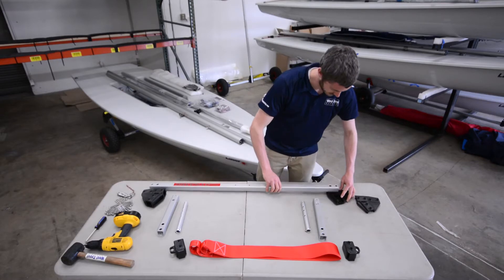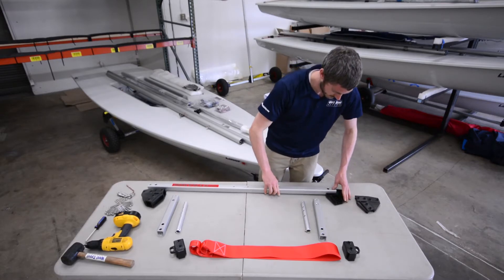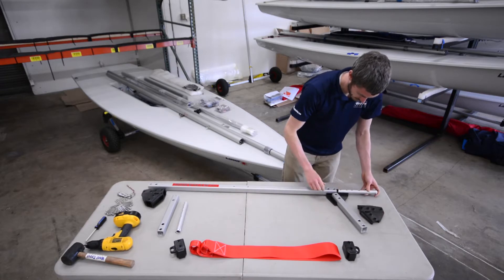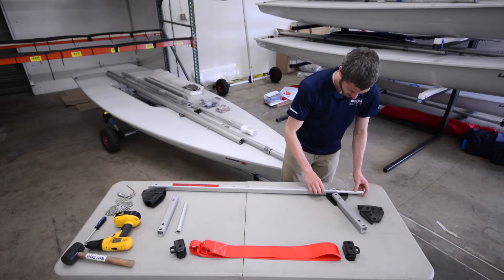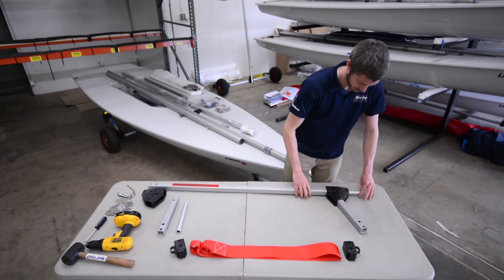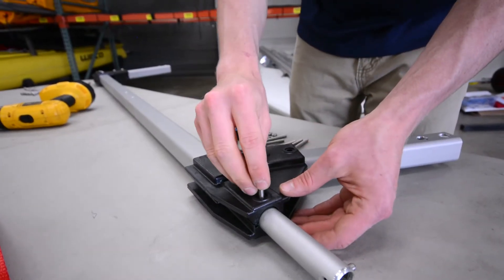Start by assembling the axle. Lay the axle tube on a table with an axle bracket, upright tube, and wheel shaft on each side. Slide the pieces into the bottom half of each bracket and snap the top half in place. Each bracket requires six nuts and bolts.